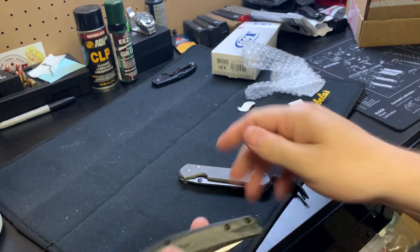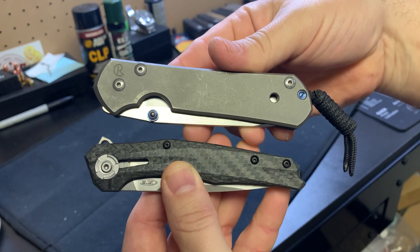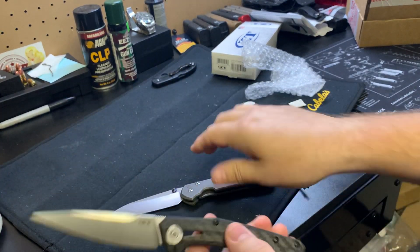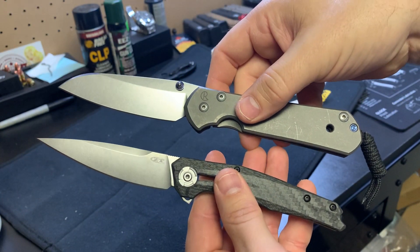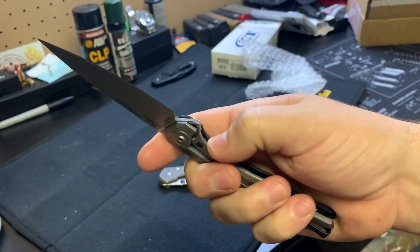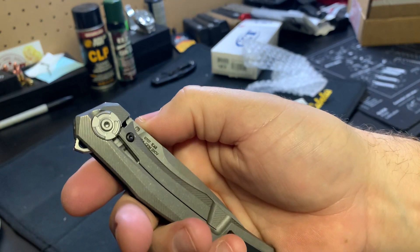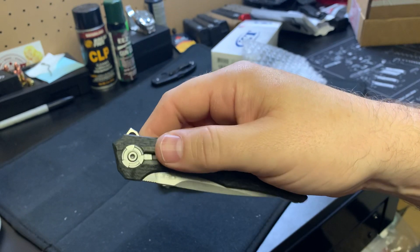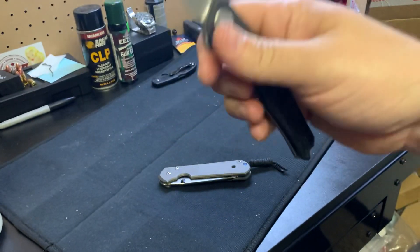I dig it. Here's the size — here's the Sebenza 21, about the same length. I think it's like eight and a quarter inches or eight and a half inches. I'm just really blown away by the weight — I think it's like two, two and a half ounces, something crazy like that. This thing is light.